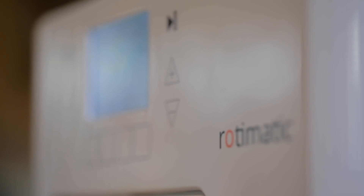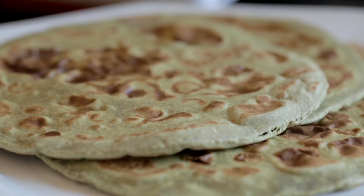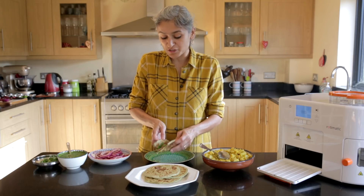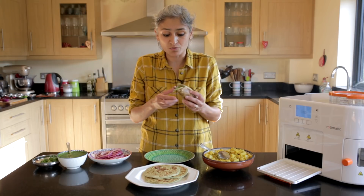You've seen how easy it is to make these chapatis — so quick, healthy, and delicious — and you can use them for all sorts of things. Do try this spinach masala chapati with the fantastic filling. It's so good for lunch boxes, dinners, lunches, whatever you want.